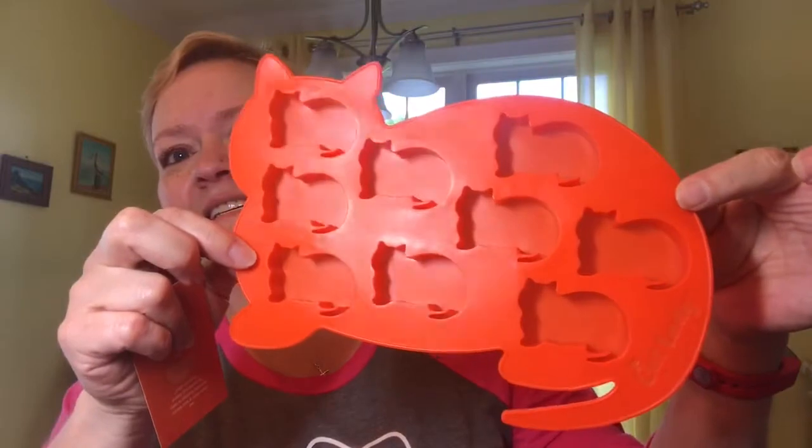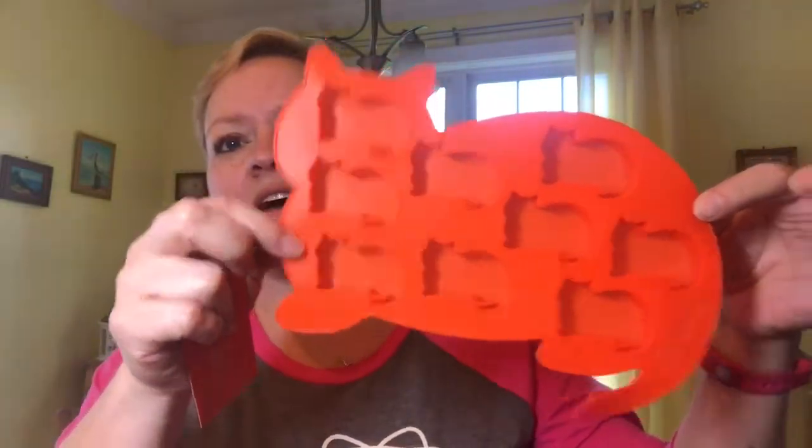It's all silicone too, so it's really cool — look how flexible it is! One, two, three, four, five, six, seven, eight, nine — nine perfect ice cubes looking like kitties. You freeze water or your favorite refreshing beverage to make the perfect cat-shaped frozen ice cubes. You can also make ice cubes and put them in the water bowl for your cats if they happen to like cooler water — it'll stay cooler longer with an ice cube in there.